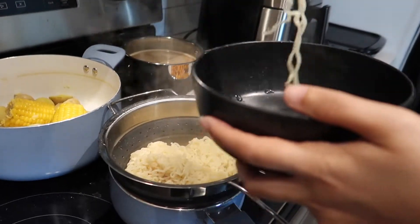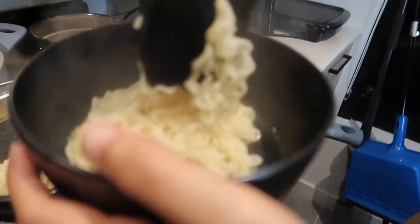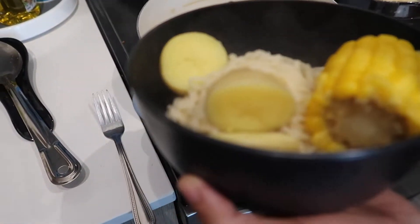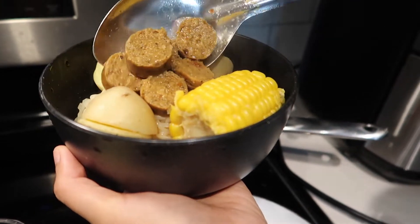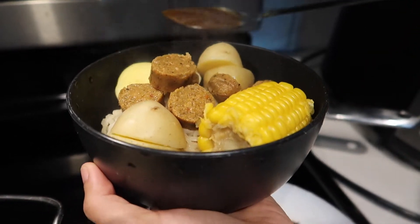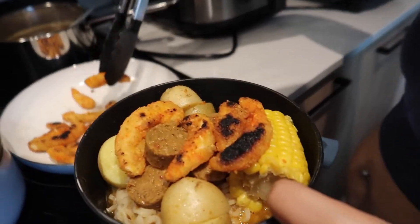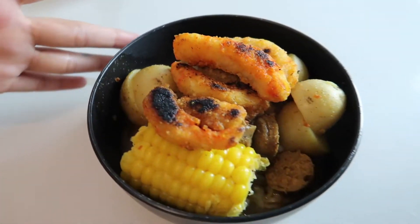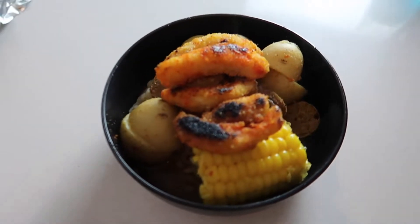Everything is done so now we're just assembling the bowls. We forgot to make the egg so we're just going to do it without the egg. This is the finished bowl — you can't really see the noodles because they're hiding under there — but it looks pretty good. Let me know what you guys think down below. I'm definitely going to taste test it on camera for you.